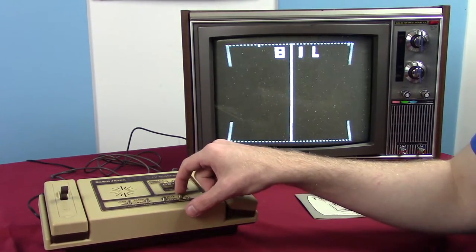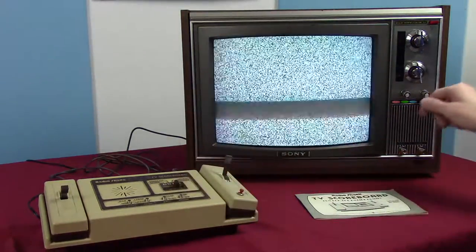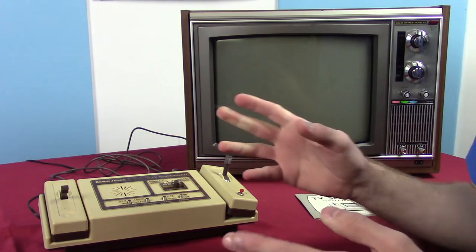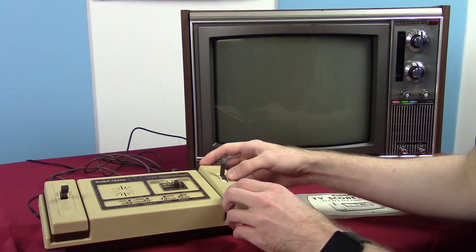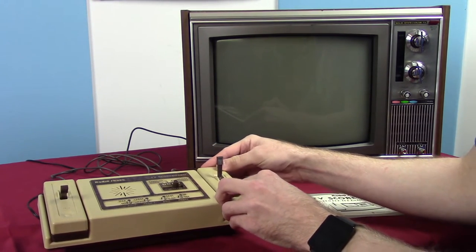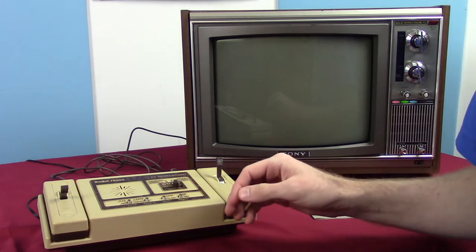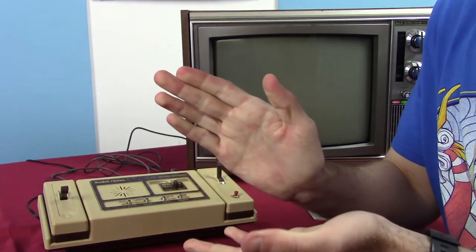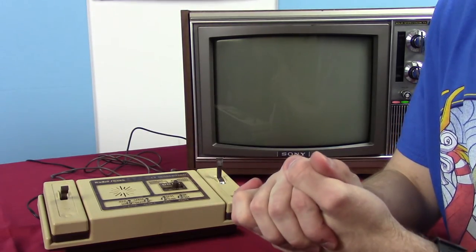So that is the Radio Shack TV Scoreboard — a fairly simple game, but I quite enjoyed it. It works very well. Just a very interesting thing. I will see you guys in the next episode, and as always, keep playing the game and have fun.